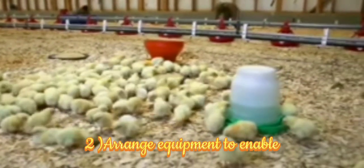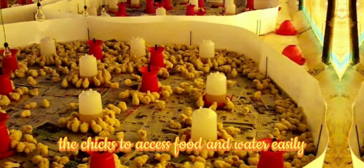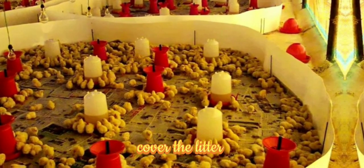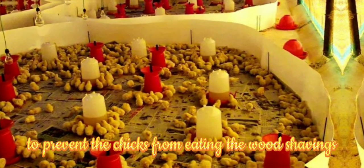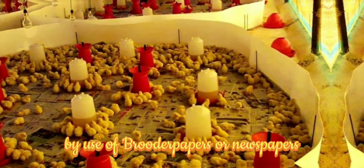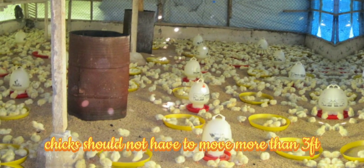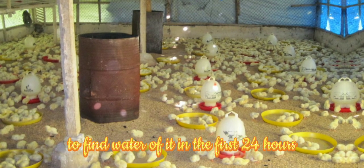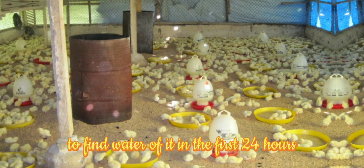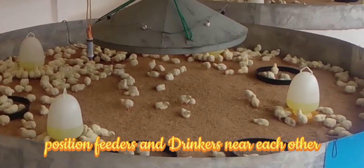Arrange equipment to enable the chicks to access food and water easily. Cover the litter to prevent the chicks from eating the wood shavings by use of brooder papers or newspapers. Chicks should not have to move more than 3 feet to find water or feed in the first 24 hours — in other words, position feeders and drinkers near each other.